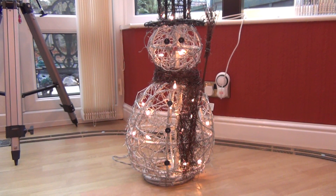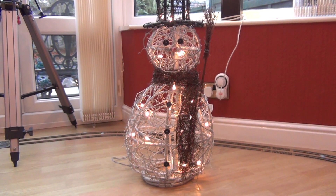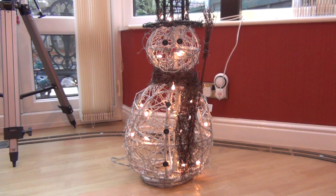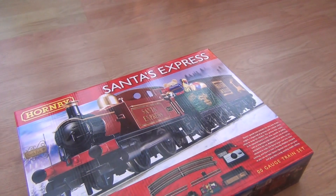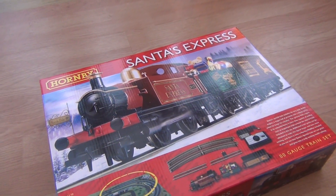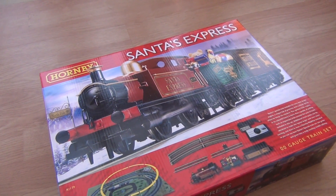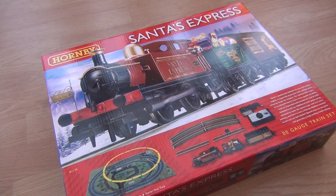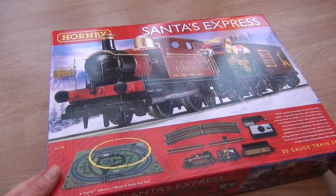Ho ho ho! Merry Christmas! That's probably the first and last time you'll ever hear me do an impression of Santa. But talking of Santa, here we have a very festive Ice Institute review for you in the form of Santa's Express from Hornby. It's a lovely little Christmas set that's obviously come out just in time, so I thought I had to grab one and have a look at it for you.